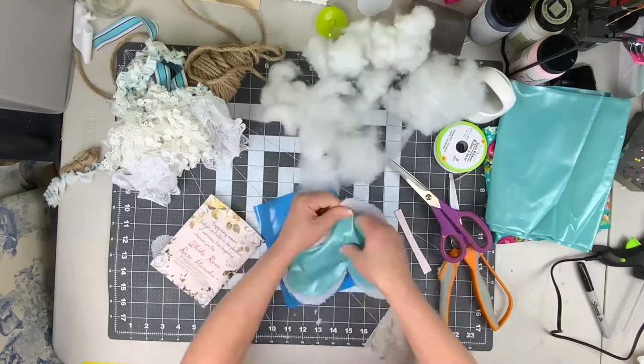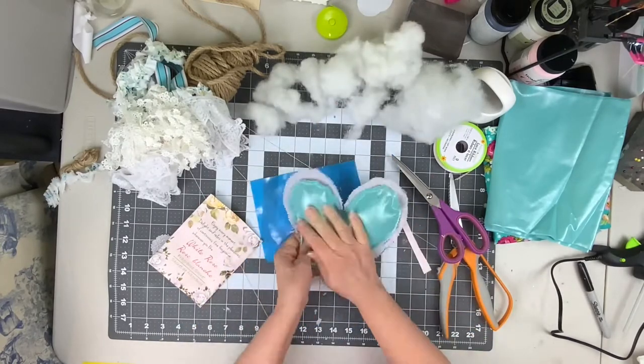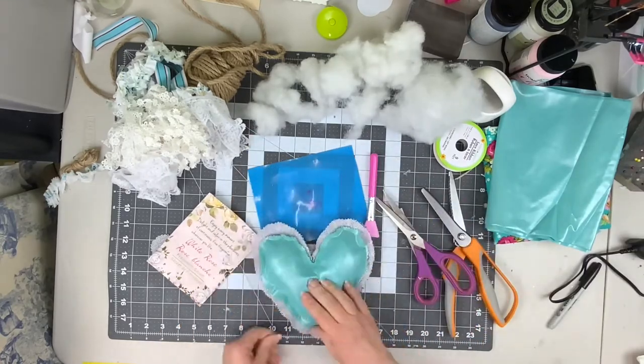Take your contrasting fabric and hot glue it down three-quarters of the way through, stuff it with some fiber fill, open that sachet pack, put it in, and then hot glue that closed.